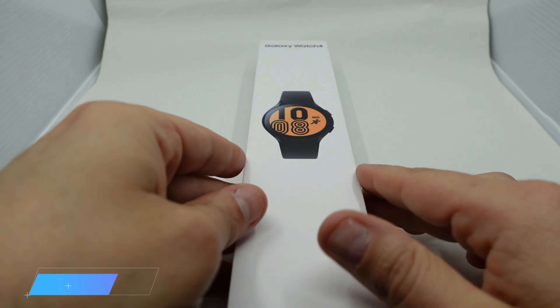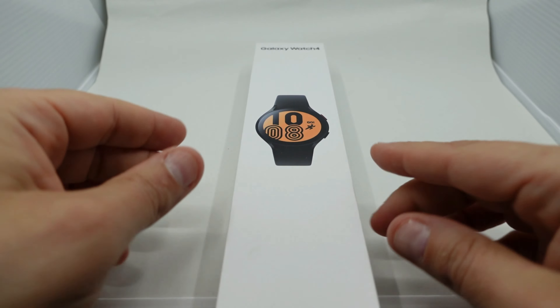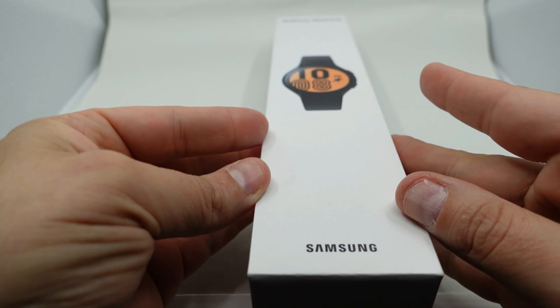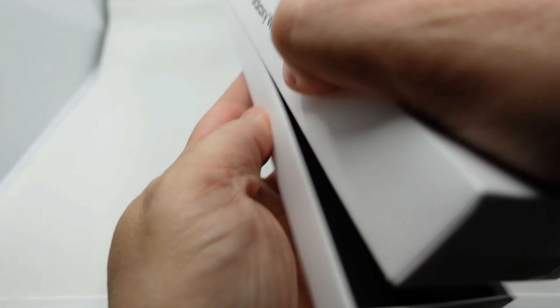We're going to unbox it and compare it to the Active 2 to see the difference in size and build quality. I noticed the box is long — normally it's more squarish — and I think they're trying to copy Apple. Let's open it up and see what's inside.